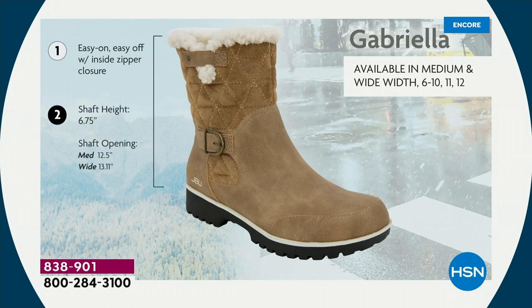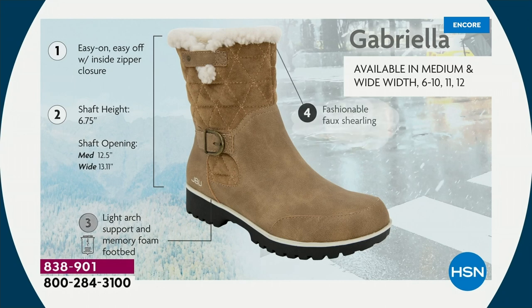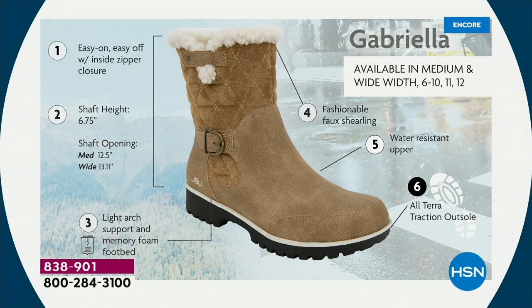The shaft height is just under seven inches. Once again, if you need that wider opening, go with the wide — we have medium and wide widths. Light arch support is there for you, the AllTerra traction, water resistancy, and the faux shearling.